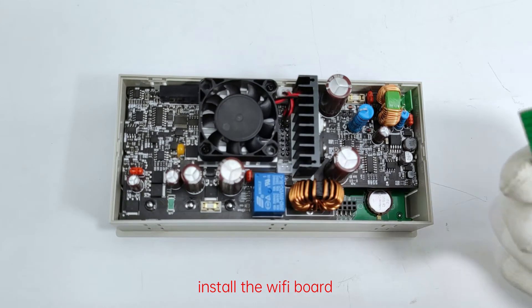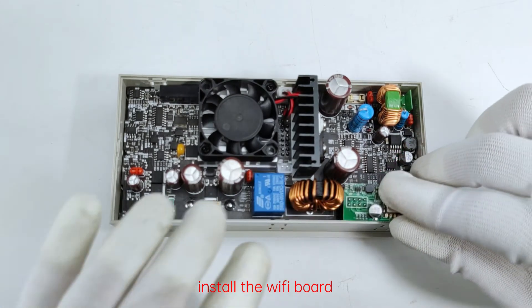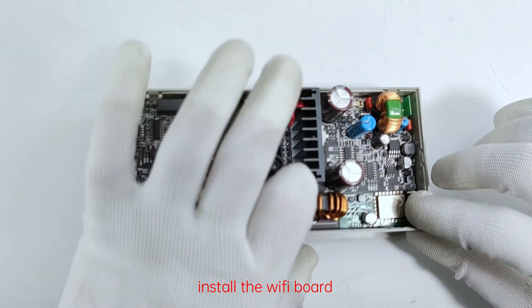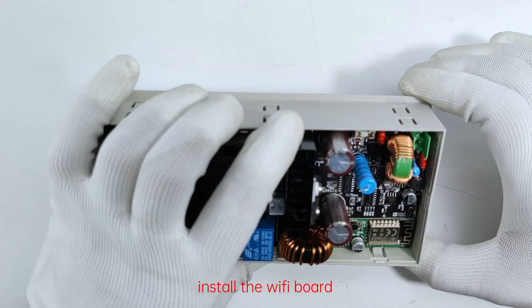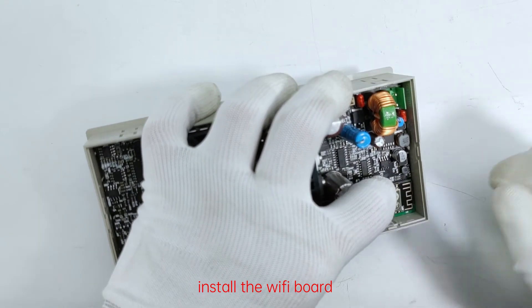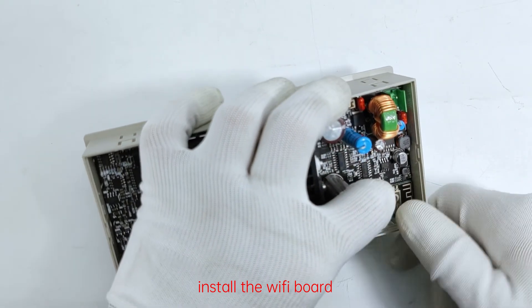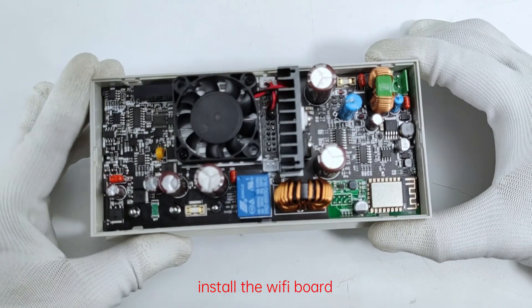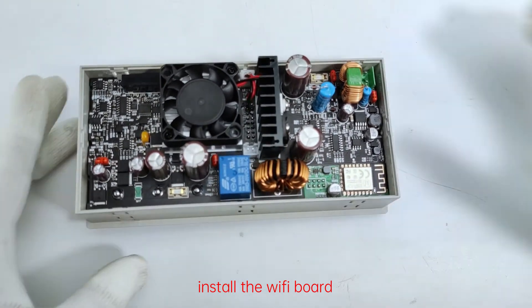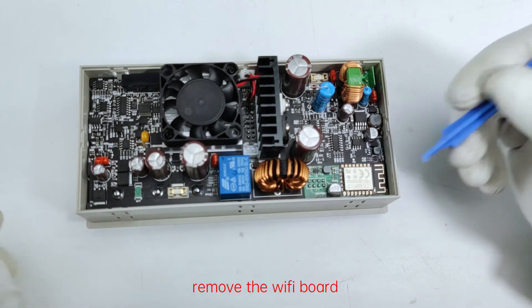Install the Wi-Fi board. You can also remove the Wi-Fi board.